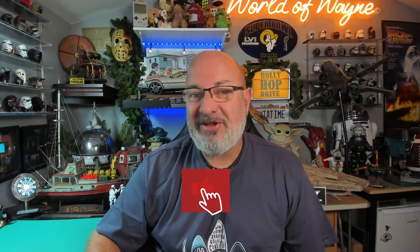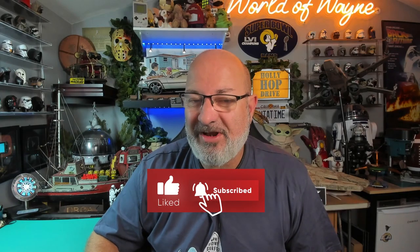Hi all, welcome to my channel, welcome to my world — this is the World of Wayne. We've now got the next four stages of the fan home release of Build the Fast and Furious Dodge Charger.